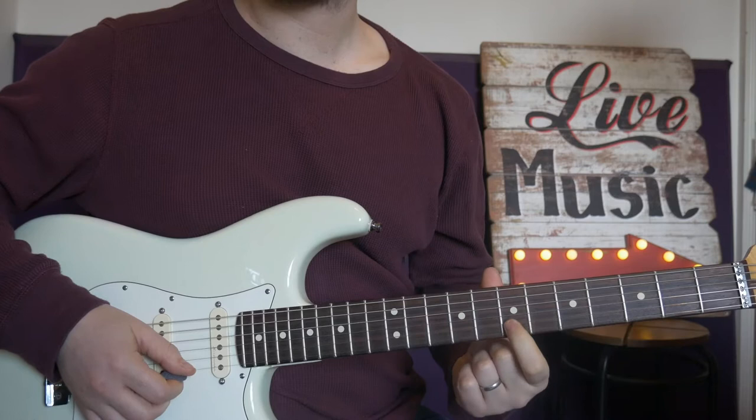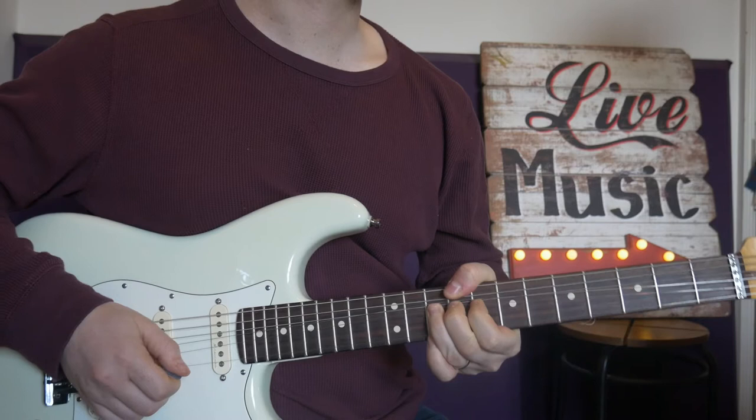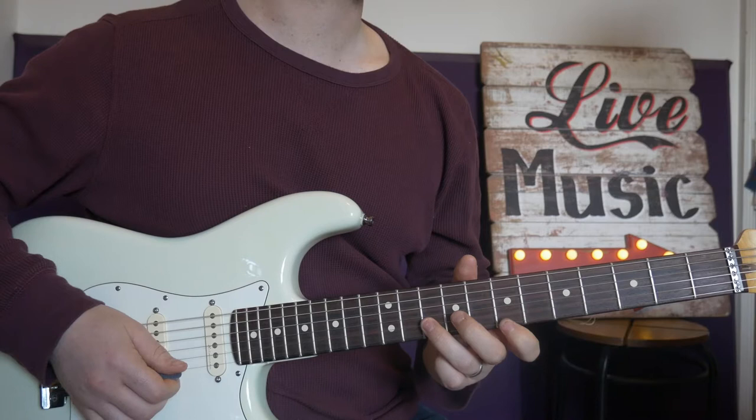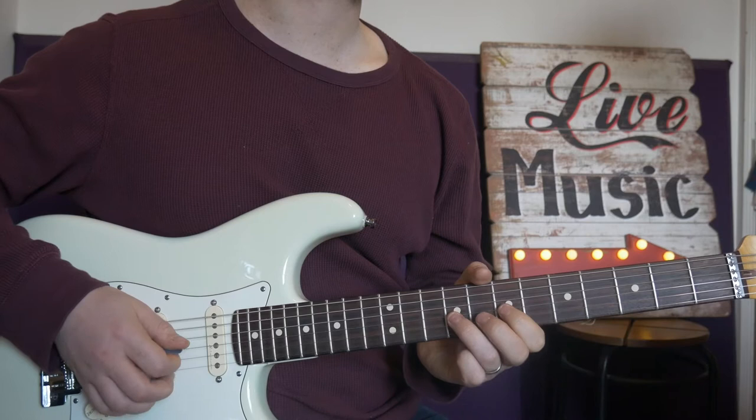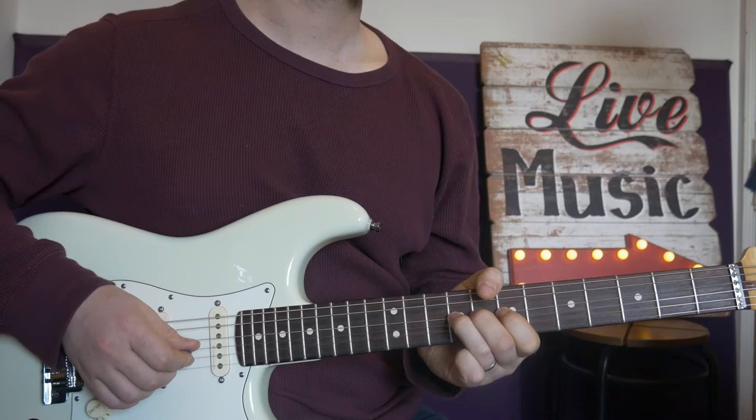Between just E and B — really easy. Then bending fret 10 on B with vibrato. Then working my way down the pentatonic scale: pull off 10 to seven, nine on G, back to seven on B, nine to seven on G, finish on the root note, nine on D.